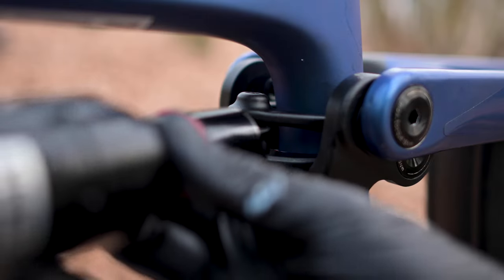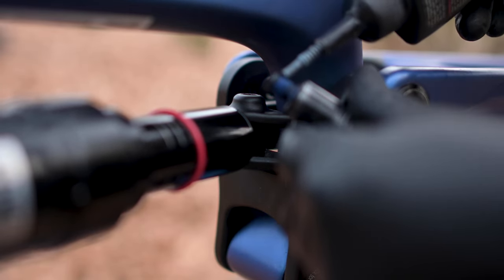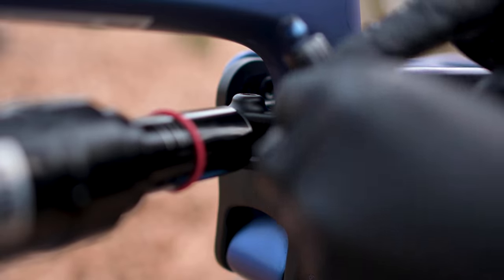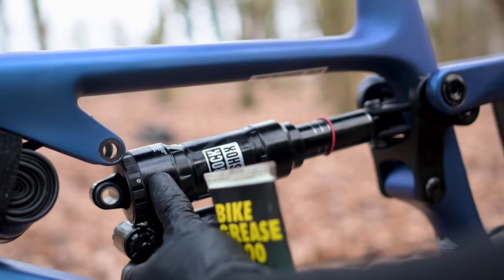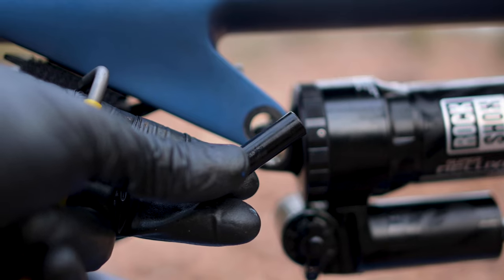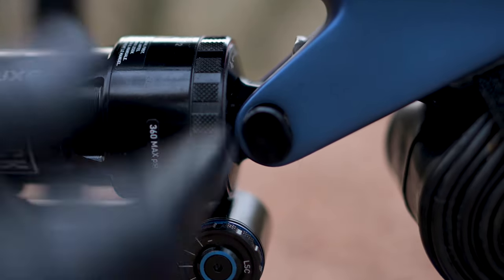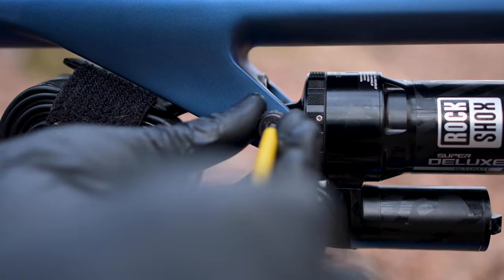Now you need to replace the shock. First, slide the eyelet of the shock into the yoke on the rocker side. Replace the bolt again with a drop of thread locker on the threads and a thin smear of grease on the shaft, ensuring that the silver spacer is still in place. Tighten it, but not all the way — we will torque this to spec later. Now position the frame side eyelet; you may need to gently lift the swing arm to get it lined up. Replace the eyelet pin again with a thin smear of grease on the pin and then slide it all the way through, being sure to line up the locating tab with the corresponding shape in the frame. You now need to replace the 4mm bolt again with a small dab of thread locker.